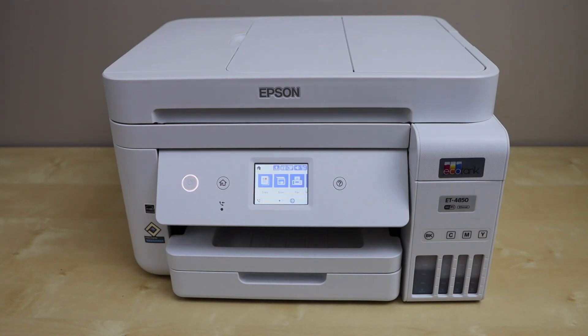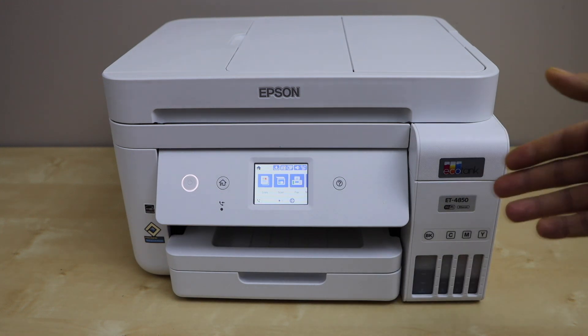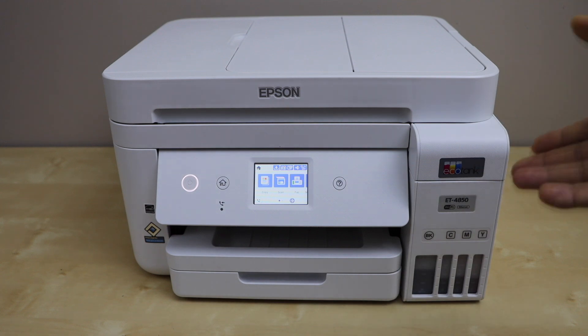How to do the print head cleaning of Epson EcoTank ET4850 all-in-one printer. This will help you to fix the printer if any of the ink is not working or if the ink is clogged.